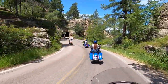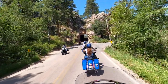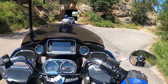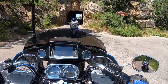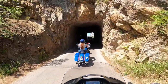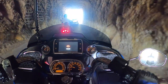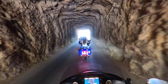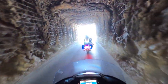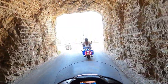Now we're approaching the third tunnel. That is a beautiful view of the four presidents on Mount Rushmore, but I know the camera is not going to pick it up.